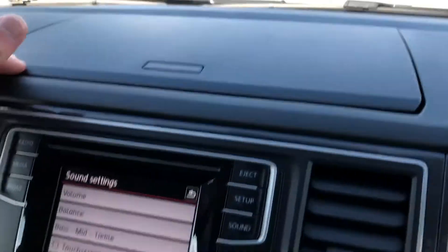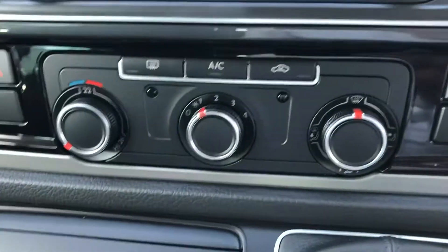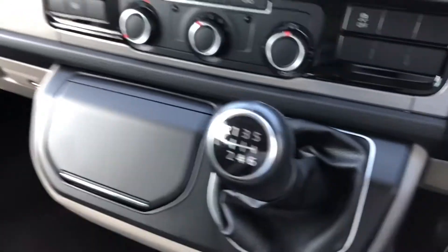You've got a storage compartment at the top there and your heated windscreen button there. Just in the middle you've got your air conditioning controls, and as you can see it's a six-speed manual.